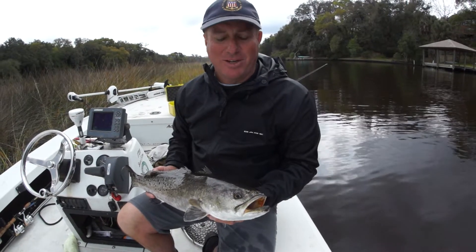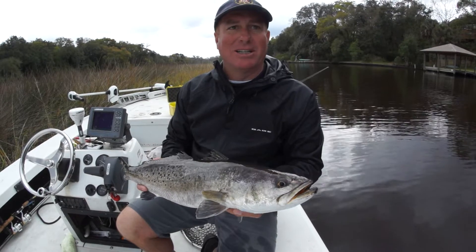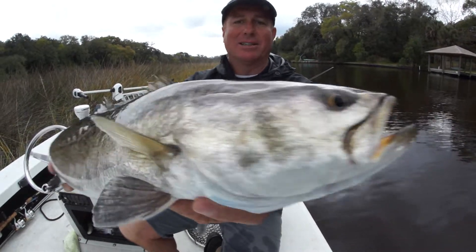Captain Roger here with your Northeast Florida Video Fishing Tip of the Week. This is springtime when we start getting some of these big spawning trout like this one.